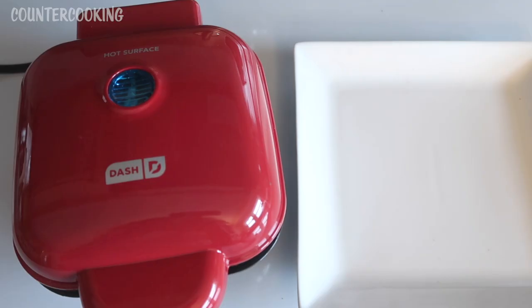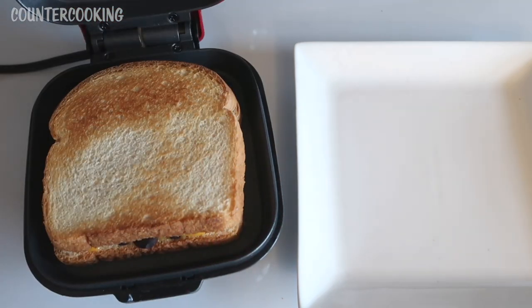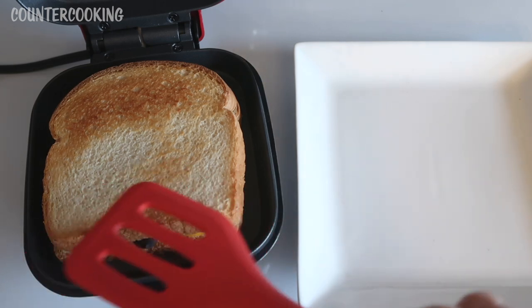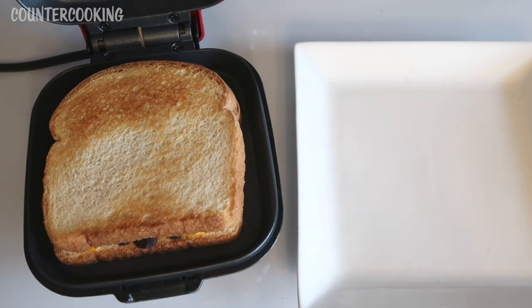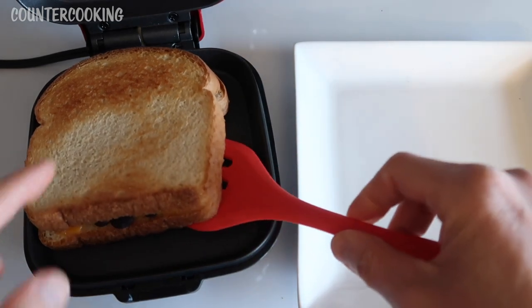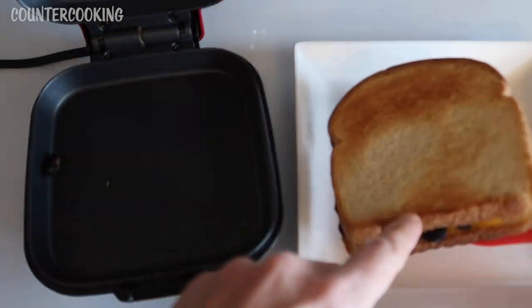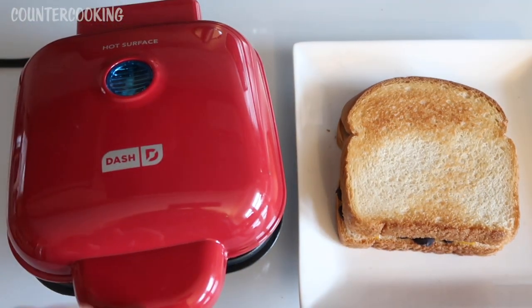It's been four minutes, so now let's check on the sandwich. It looks nicely toasted. I don't know why this area did not brown — maybe the bread was pushed down in that area so it did not touch the top surface. I just unplugged the egg bite maker. Always make sure to unplug it. Grabbing a spatula, lifting the sandwich off, being very careful because the egg bite maker is very hot.